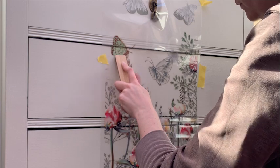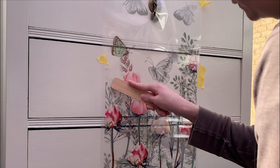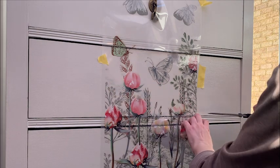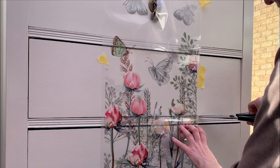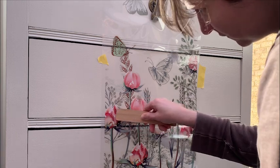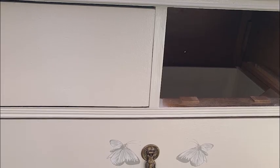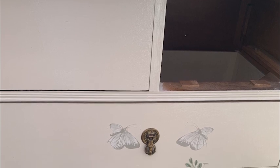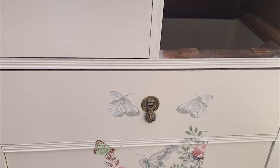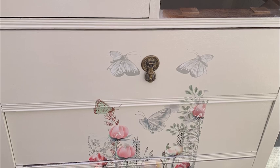Before I get into the next bit of the transformation, I just want to acknowledge the slight mistake that you may have noticed. I needed to add handles back so I would be able to move the drawers around easily, but I had an absent-minded moment and put one handle in the middle of the drawer — when these drawers actually had two handles on either end. So not only did I add a handle to the middle, I then had to take it off, fill it in, and paint over my mistake. But lesson learned, I won't be making that one again.